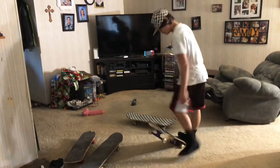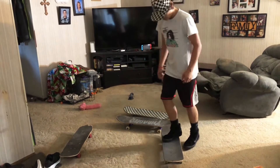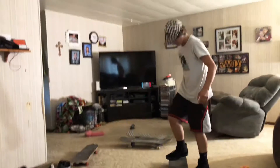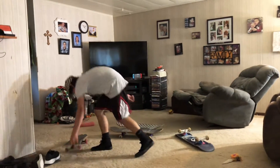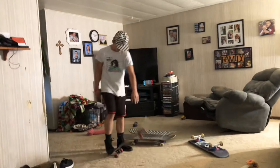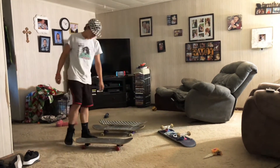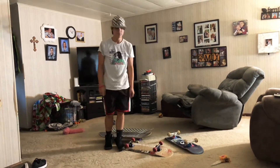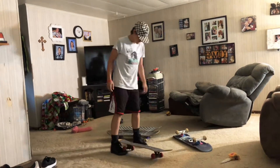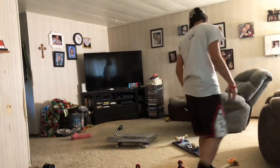I'm just gonna try to kickflip and land on all my boards — two attempts on each board. Oh, that was close. That's a very hard trick. You have to pop up and flip the board at the same time.